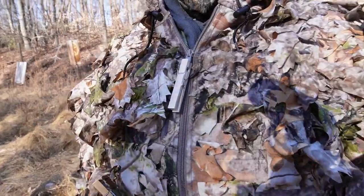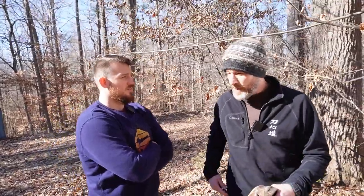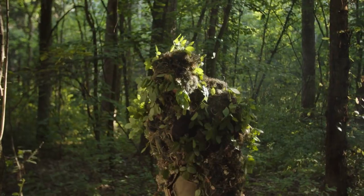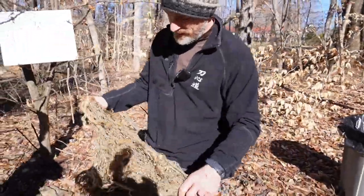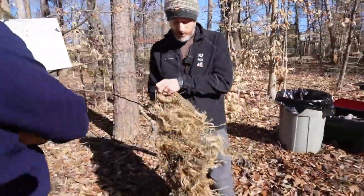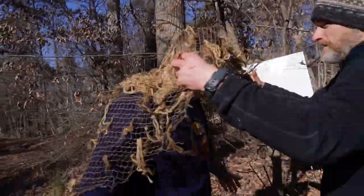We could do that in a number of ways — having something with texture to it or that spreads out. One of the common ways you'd see in a military application is a ghillie suit. A ghillie suit is a camouflaging material like this ghillie cape. These are quick to make and quick to throw away. You can drape them over yourself — it breaks up your outline and changes your shape.